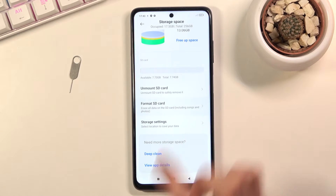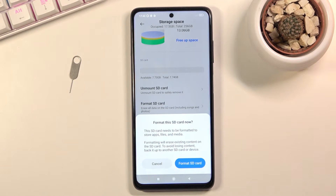Select 'Format SD card.' Be aware that formatting will remove everything from it, so if there's anything on that SD card that you'd like to keep, back it up beforehand — otherwise you'll lose it permanently.